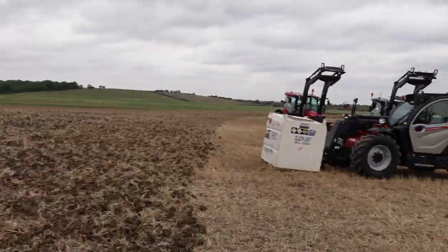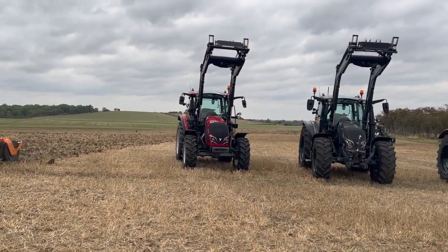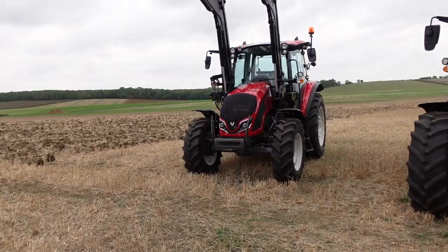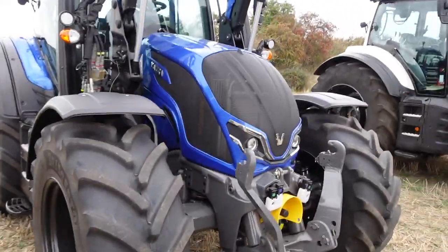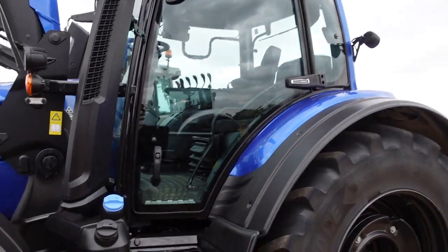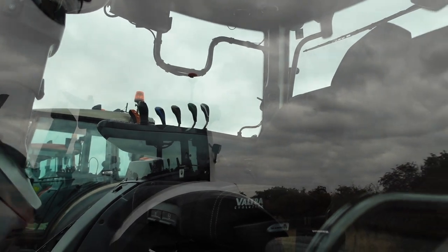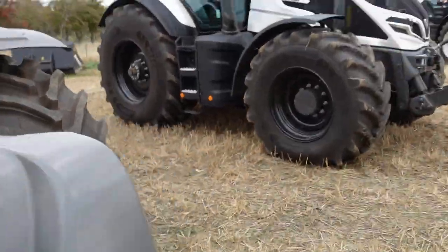There's a good lineup of tractors here — loads of other little ones. The thing I like about Valtras is you can have them in any colour you want. There's a nice little shiny red one, and a metallic blue — that's the same as what my cousin Martin has got. It's a nice looking little tractor. Looks fairly simple and straightforward — got handles for spool valves. Let's get in it and have a look. This is a T255.